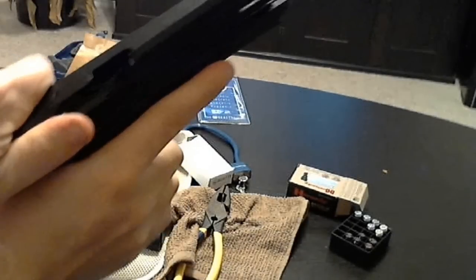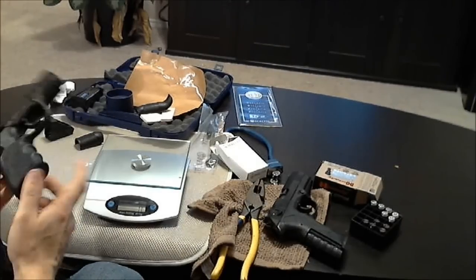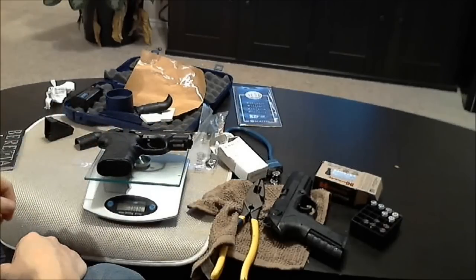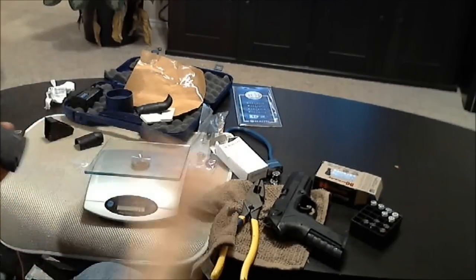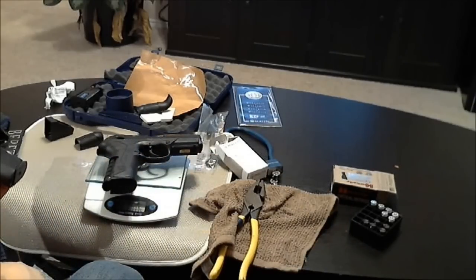Same thing on the full size, but you can't tell as easily. For weight difference measured in grams: the compact with a back strap and Hogue grip weighs in at 786 grams with a magazine in it, and the full size with a magazine and no back strap weighs in at 806 grams — a slight difference.